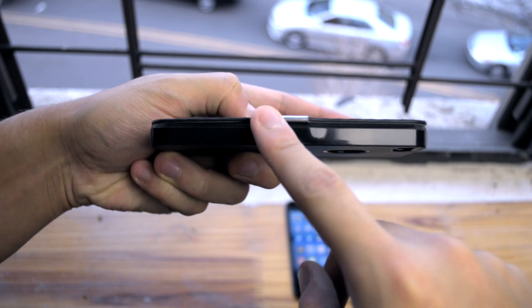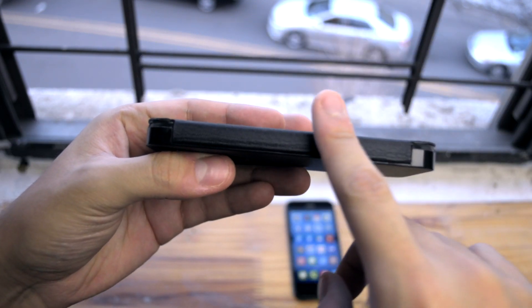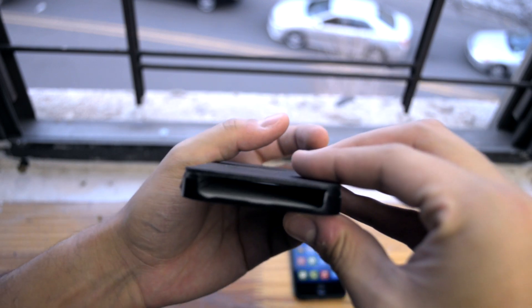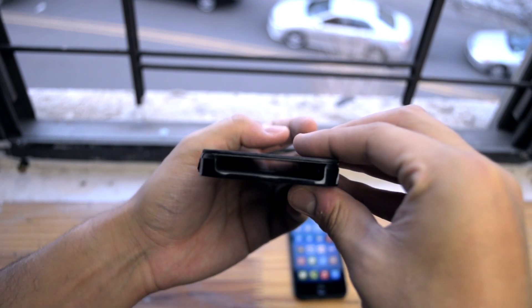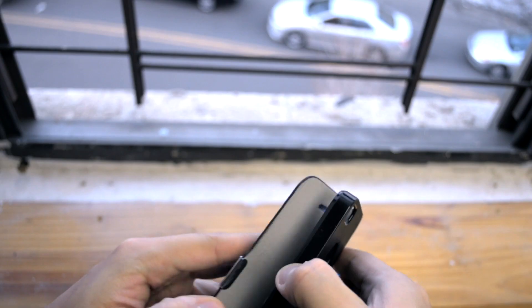On the side you have some polycarbonate showing with your magnet to close the case, and on the side you have no cutouts for your volume or vibrate switch. The bottom has your audio jack and lightning port, speaker and microphone cutout, as well as the top for your power button.